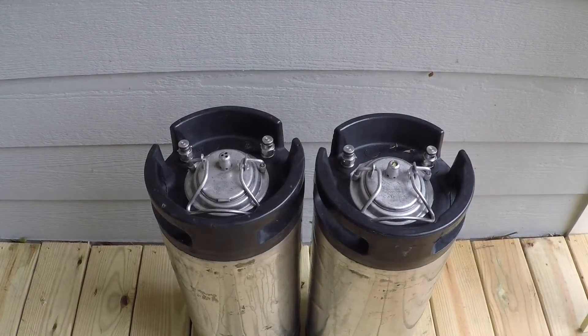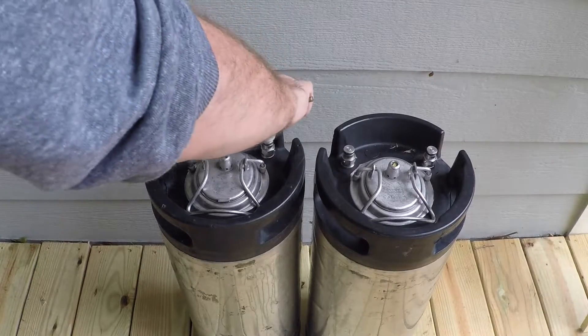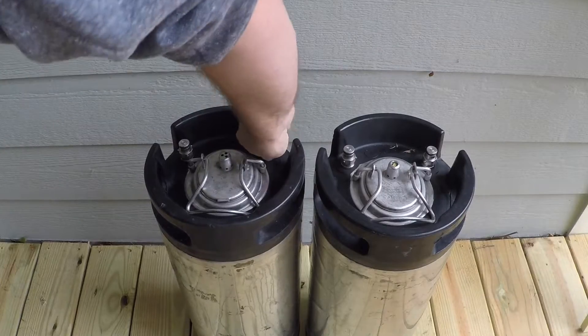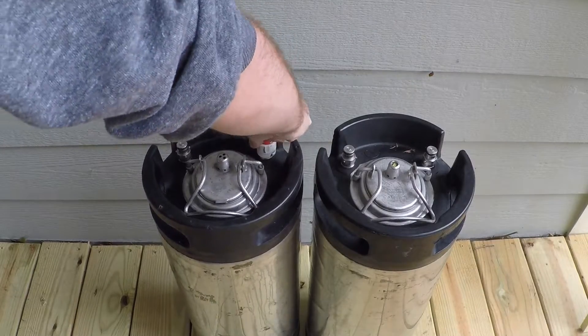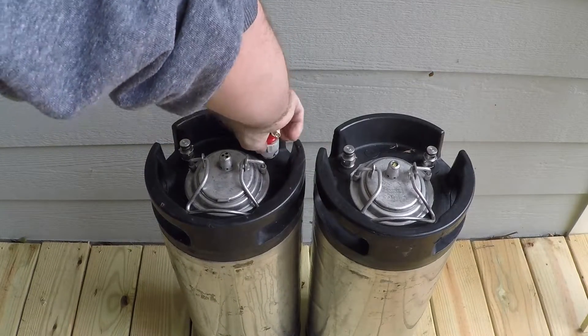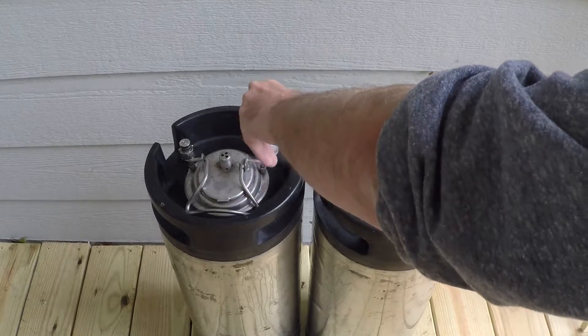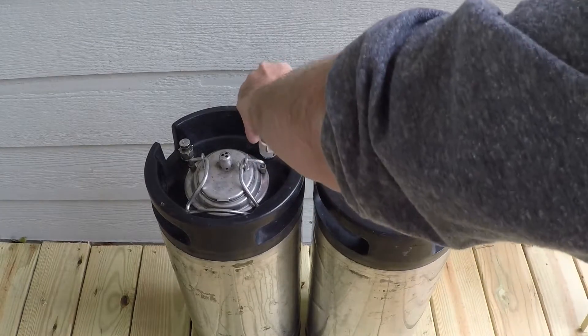Take the MFL adapter that I showed you how to create in the previous video and attach it to the air valve on the canister. Then take your air compressor and open the valve up when you connect it. That way the air will just come right out of the canister and it'll depressurize the canister.